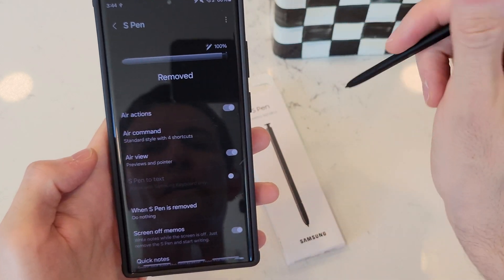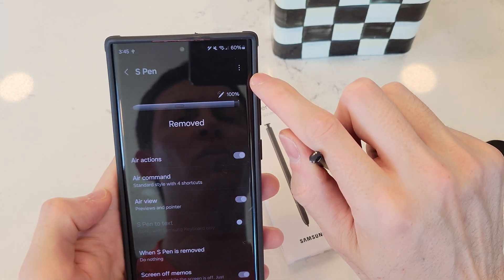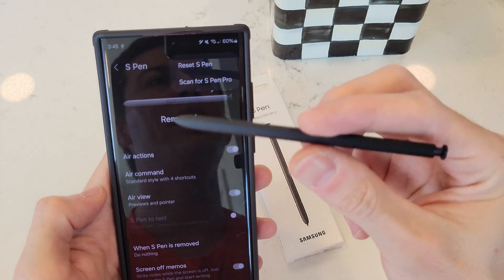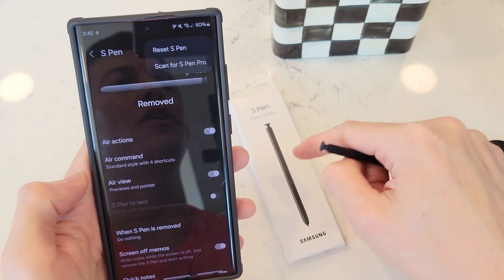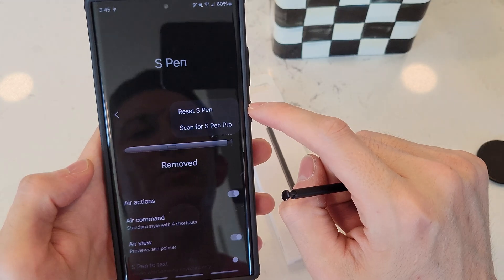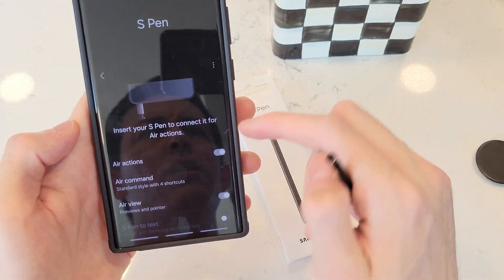You'll see S Pen Removed, Air Actions, Commands. On the top right, tap the three dots — we can do Reset S Pen, and that's going to allow us to perhaps get a connection with this pen. We can also scan for a pen if we're pairing a new one, for example. So I'm going to reset the pen in this case — I don't need to, but I'm just going to show you guys what it looks like. Insert your pen.